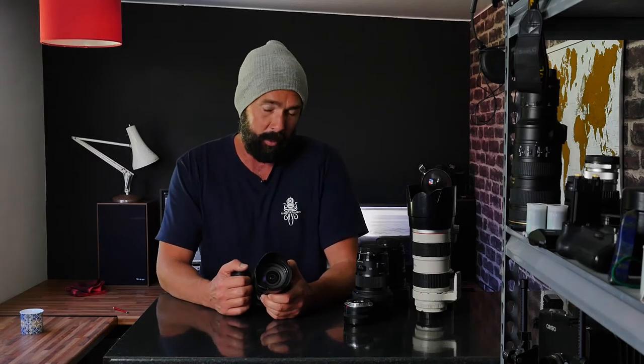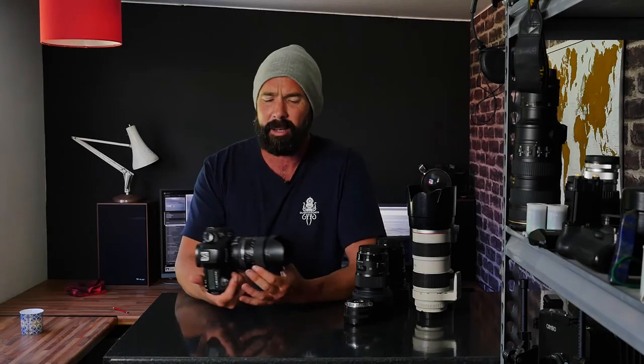I couldn't tell you exactly how many stops extra it gives you, but it certainly works well. Image stabilization either works well or it doesn't, and this works well. It's quiet — the focus is quiet and quick, and the image stabilization is quieter than most of the Canon lenses I've got. It focuses quickly and accurately most of the time. The zoom ring is about the right weight with the right sort of throw, so it all fits into your hand quite nicely. And look at the size of it — it's tiny.